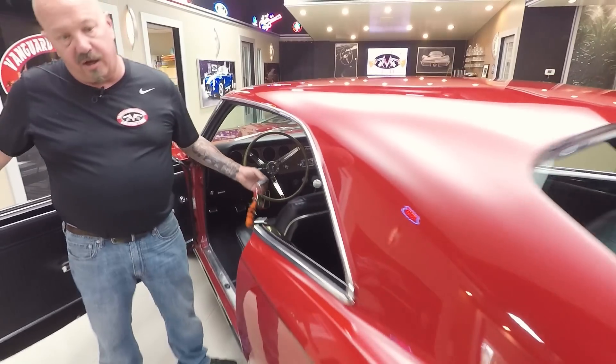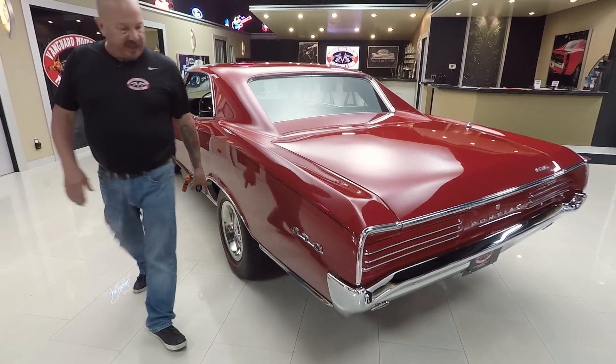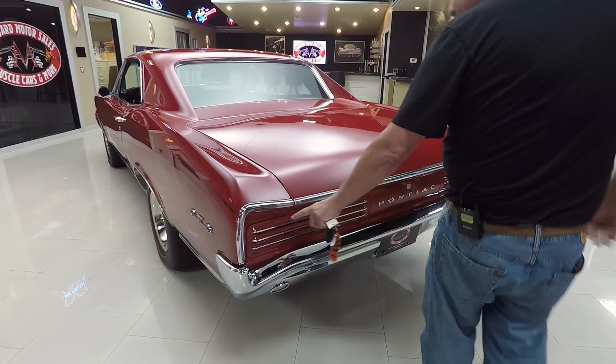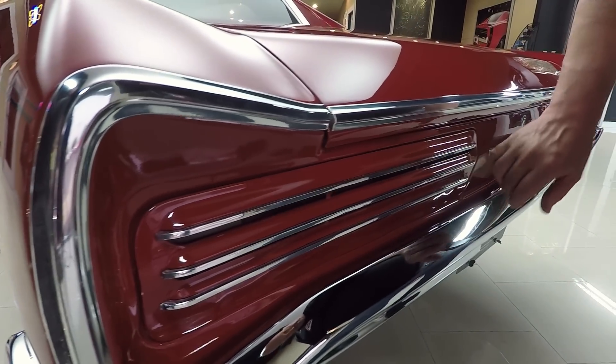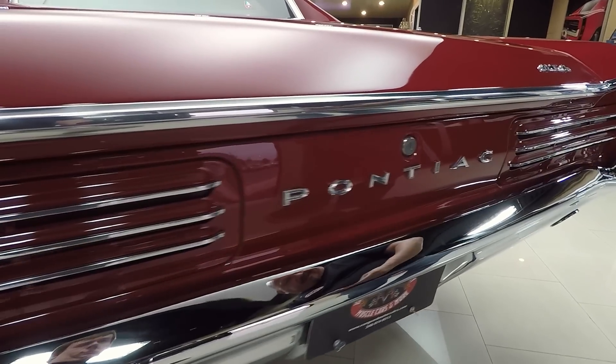You look down that big long quarter panel — look how nice and straight the bodywork is. Of course the red line tires look good. The chrome on the rear bumper looks good. Now a lot of times these GTOs, the taillight covers look like crap, and I tell you what, they did a beautiful job on these. These are nicely painted. Pontiac emblem looks great.